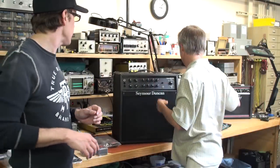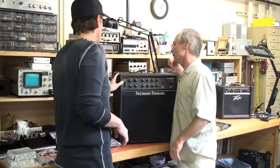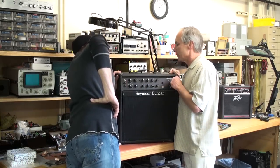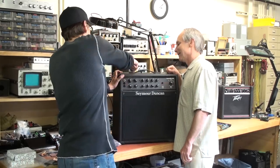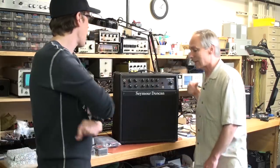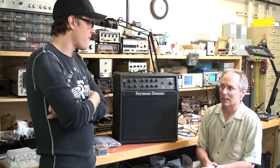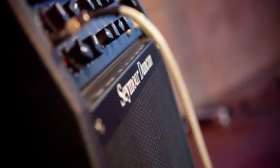We came out with these around 1980. You can kind of just peek in there and see. We added this shield because there's such high voltage and people are poking around in here. Yeah, it was about 1980-81. We started the design in early 1980 and probably actually released it at the January 1981 NAMM show.